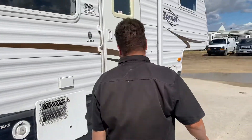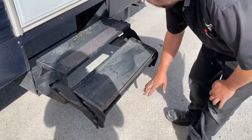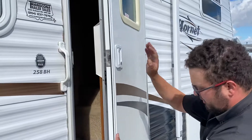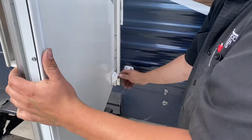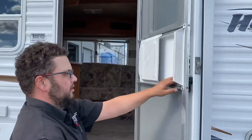Now if you go inside your trailer, bring out your stairs. So here's your entrance door — use this on the latch, clip it into place. And your screen door.